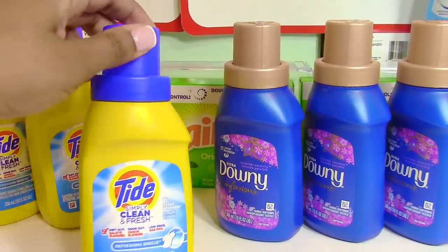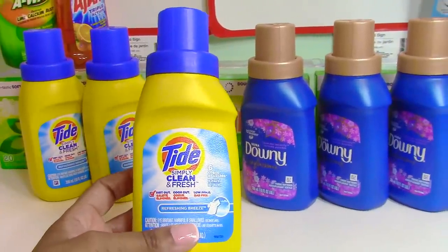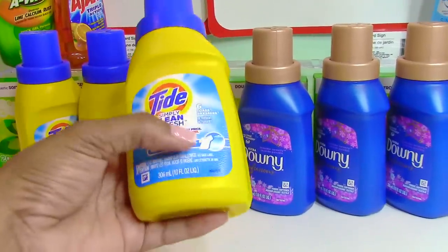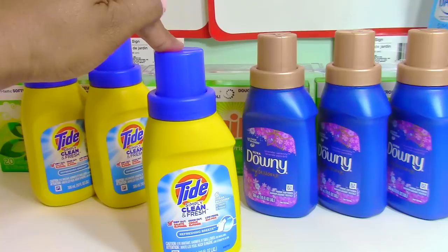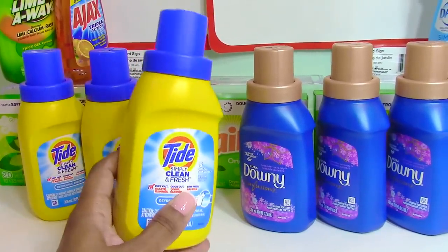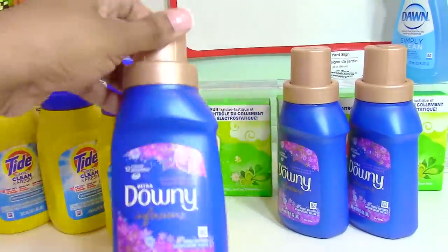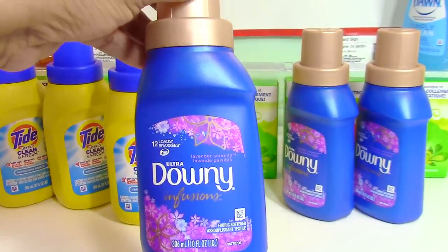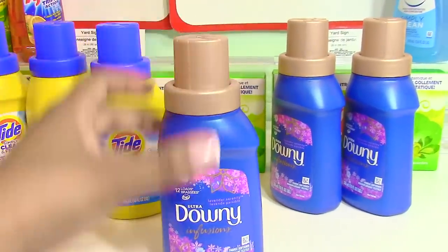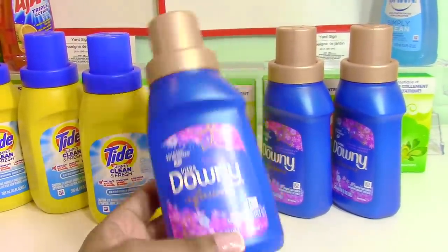Next are these mini Tide laundry detergents — I picked up three. It's probably more cost-effective to get a big bottle with a coupon, but the smaller ones are convenient for carrying to the laundry room. She can keep these on hand and I'll buy a bigger one for refilling. I also picked up Downy Infusions fabric softener — it smells really good — one for home and some for my daughter, in case she needs to hand-wash items.